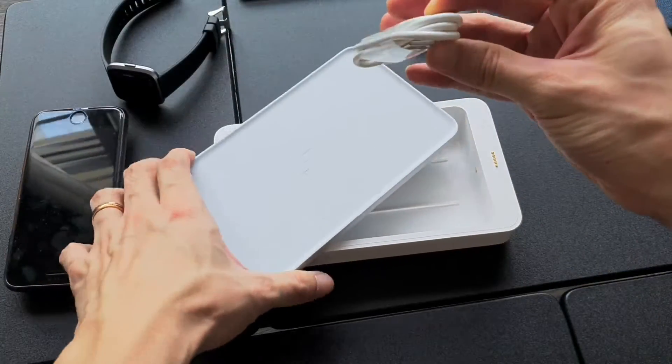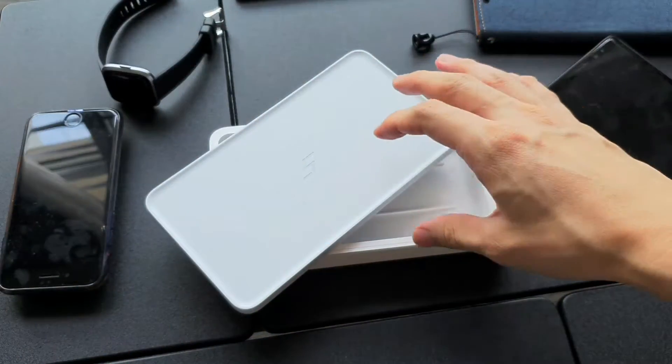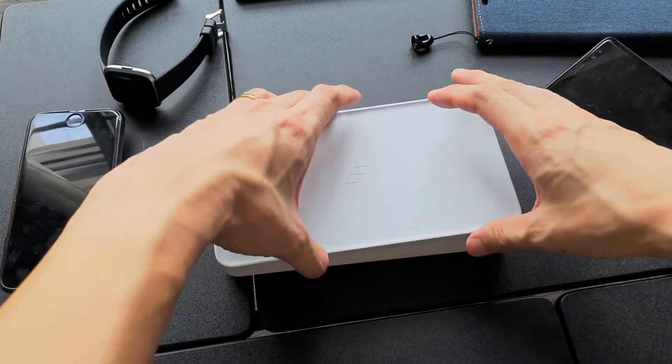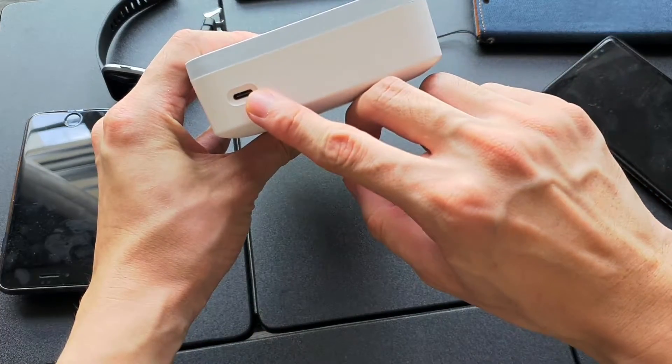Out of the box, the disinfection box comes with a Type-C USB cable. This whole thing is powered by that Type-C USB cable — it doesn't come with a USB charger in the box.